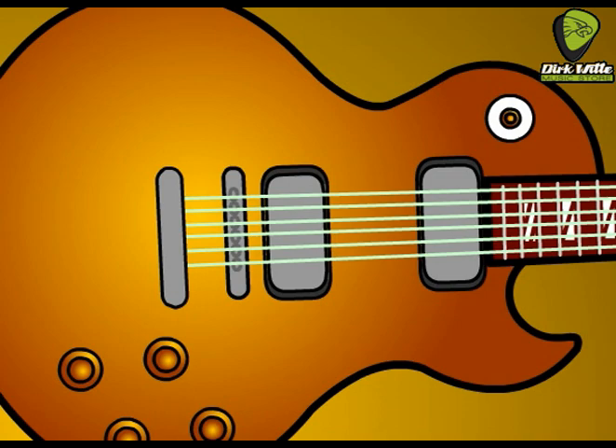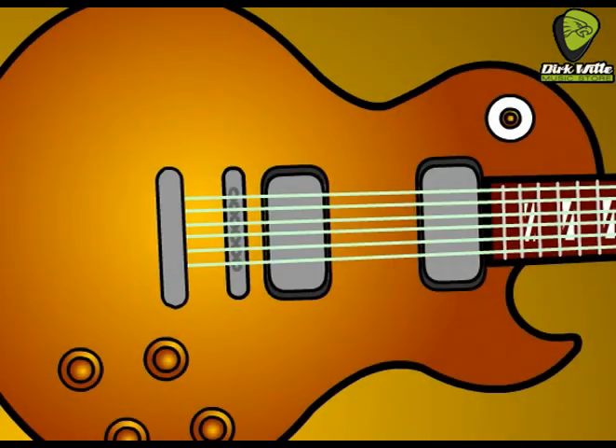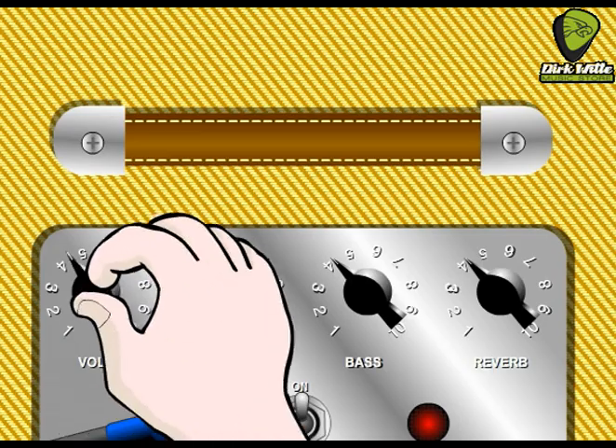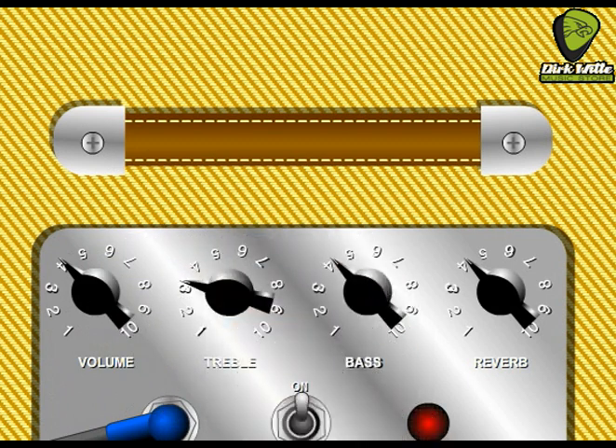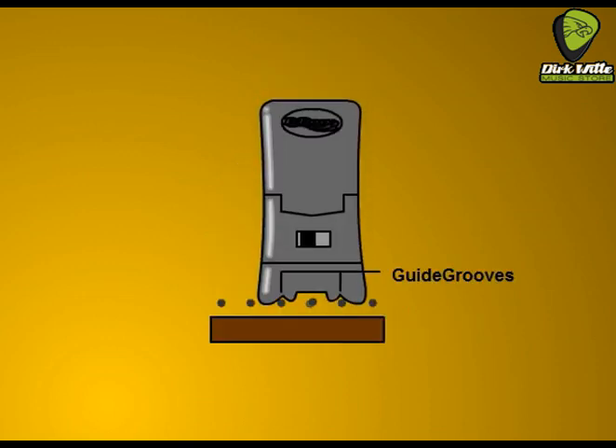Most of the techniques in this guide use the pickup closest to the fretboard. All other pickups should be off. You should lower the volume and treble settings on your amplifier as the Ebo dramatically increases your guitar signal. Also, reverb adds a lot to the sound. Now as shown in the first illustration, the bottom or foot of the Ebo has two guide grooves, one on each side of the drive channel.